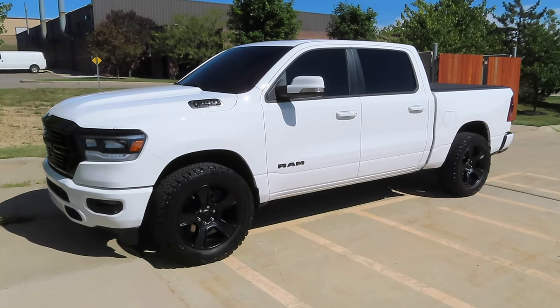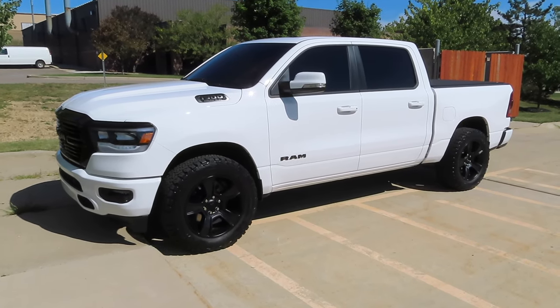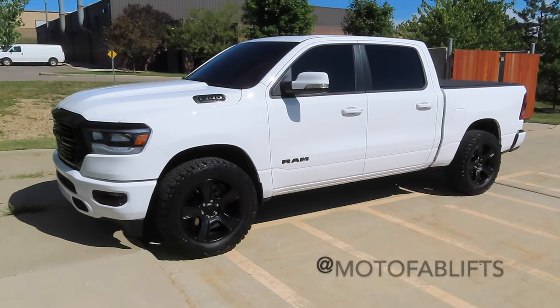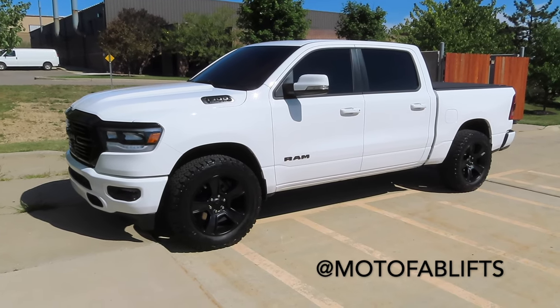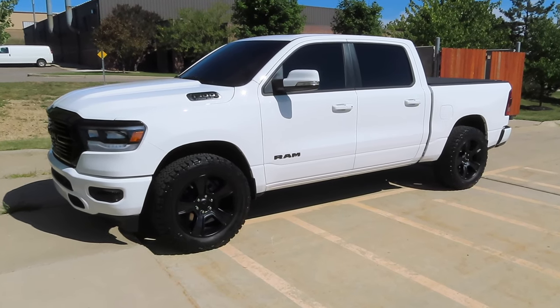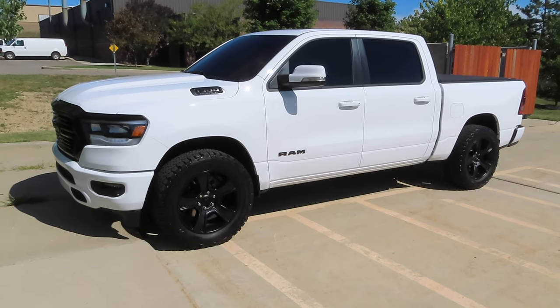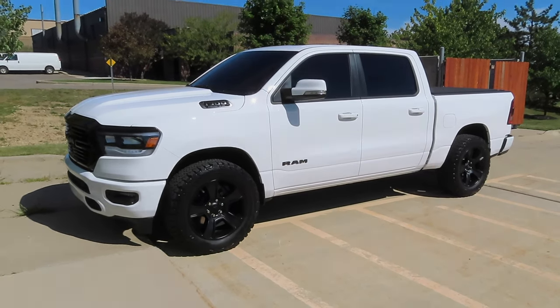I will leave a link in the description below where you can pick up this exact leveling kit. I highly recommend MotoFab leveling kits. I've run a bunch of them now and I really like the company. They're a very reputable company and they have a great product. I didn't have any issues with the MotoFab kit on my last 2019 Ram. So we're going to pull the truck in the shop, get it up on the hoist, and get started. So stay tuned.